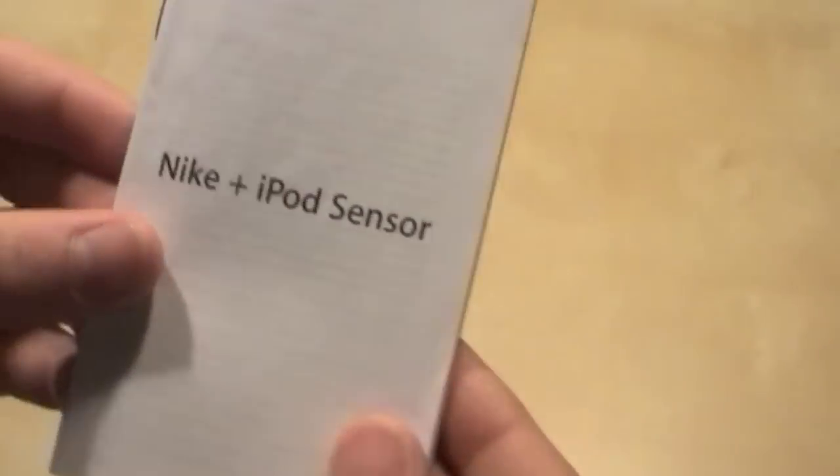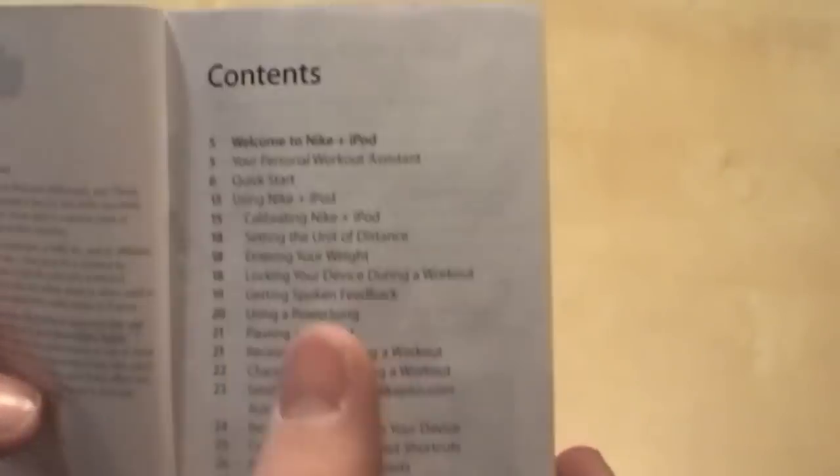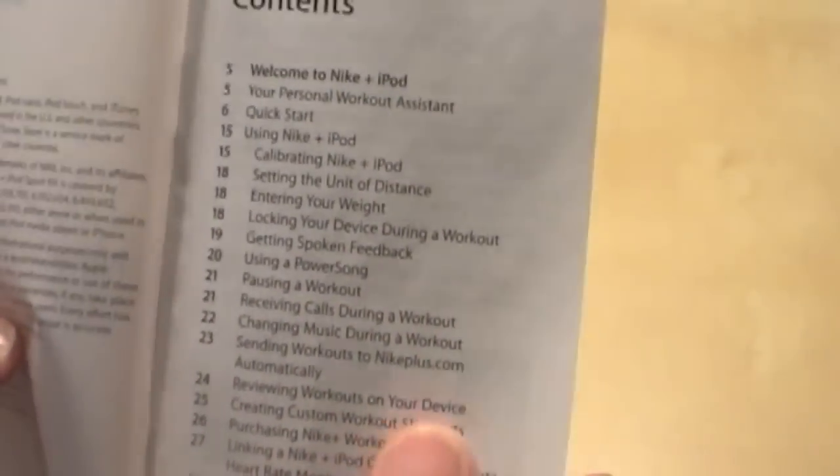The last thing is another manual, which explains how you calibrate it and how to start it and stuff like that. I read through this a little bit and it was really helpful.